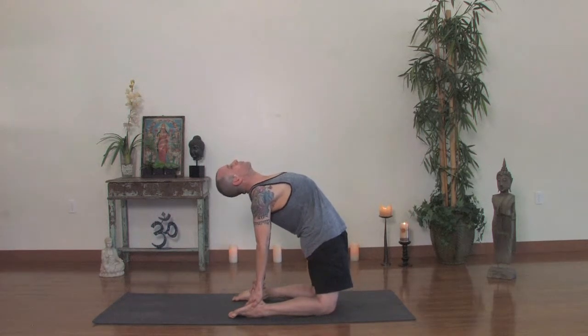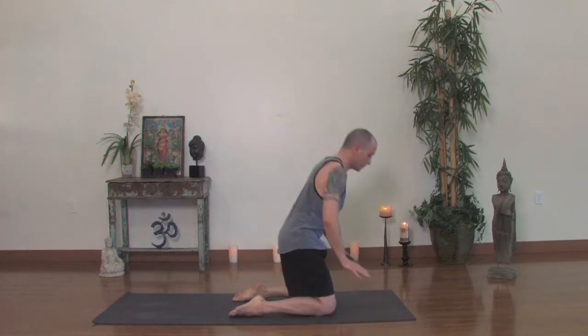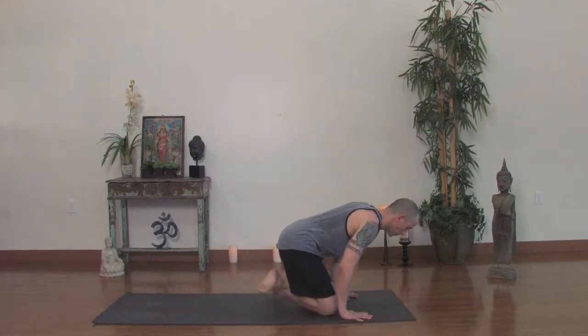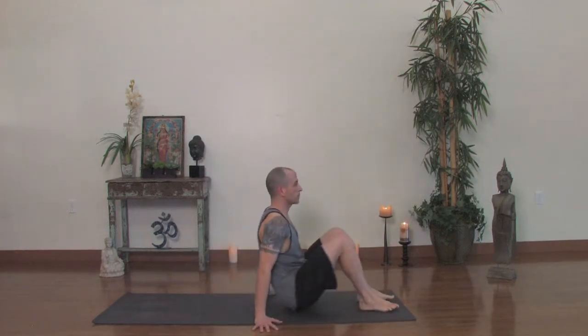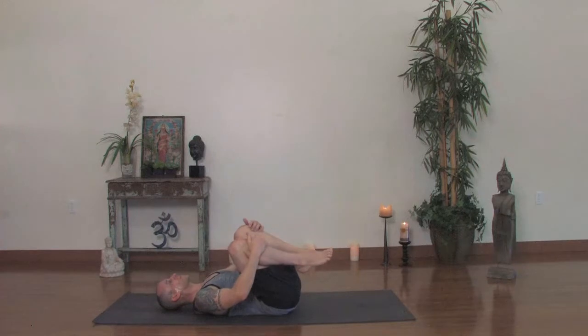Three more breaths — lots to feel, try to relax. Inhale, rise up. Exhale, hands to the floor. Now we'll sit down, cross the legs and bring the legs forward and we'll roll onto our back. Hug the knees in once you get to your back. Rock gently side to side, massaging the low back, releasing some of that back bend.